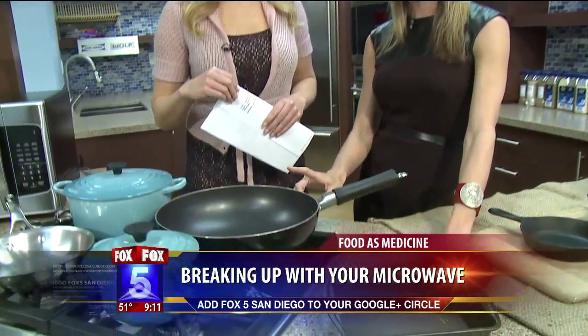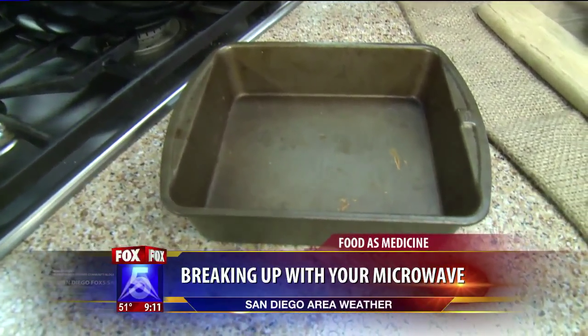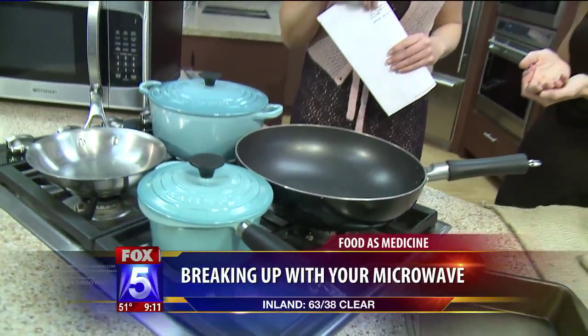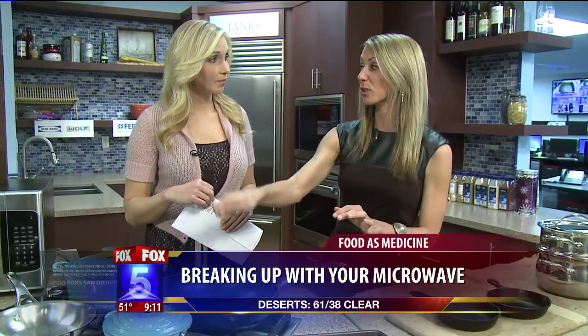Let's talk about cookware. Teflon — a lot of people have Teflon at home, and that's a branded name for non-stick. When you heat up Teflon to 300 degrees, it releases 15 different toxic gases. They're actually going to stop making it in 2015 because of this. So when you use Teflon, never, ever, ever use metal with it, because you don't want to scrape it — you'll release all those gases.